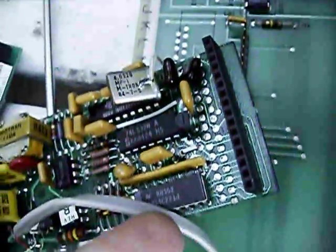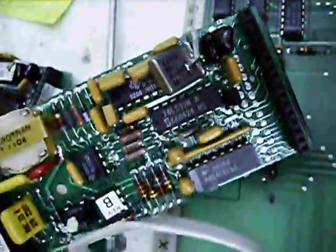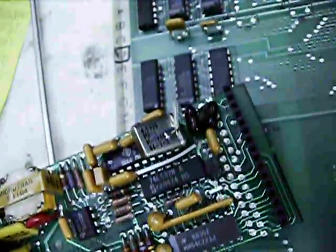Pretty much other than those two differences the boards are identical. Same little TMS 9952 FSK modem in both of them.